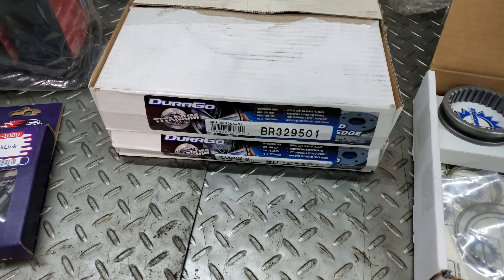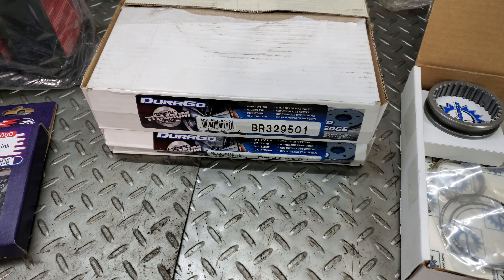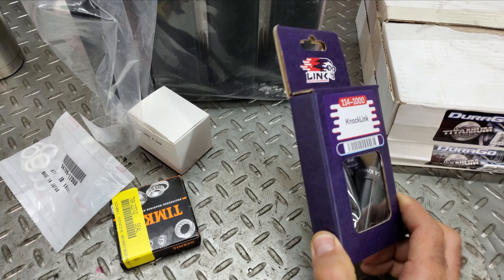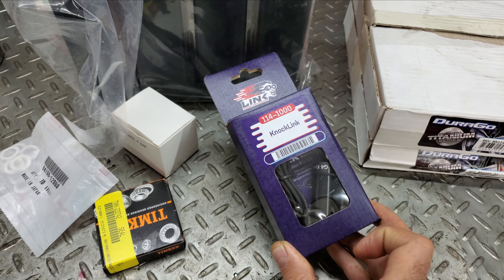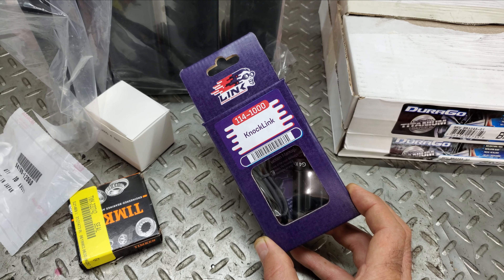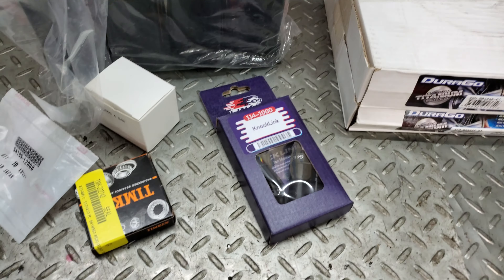I got some brake rotors because it pulsates from doing too many high speed stops. And I got a knock link — I already put one of these in it and it didn't work right. Apparently they had a problem with these things, so I shipped it out to them, waited like 3 months, and they lost it. So they just mailed me a new one.